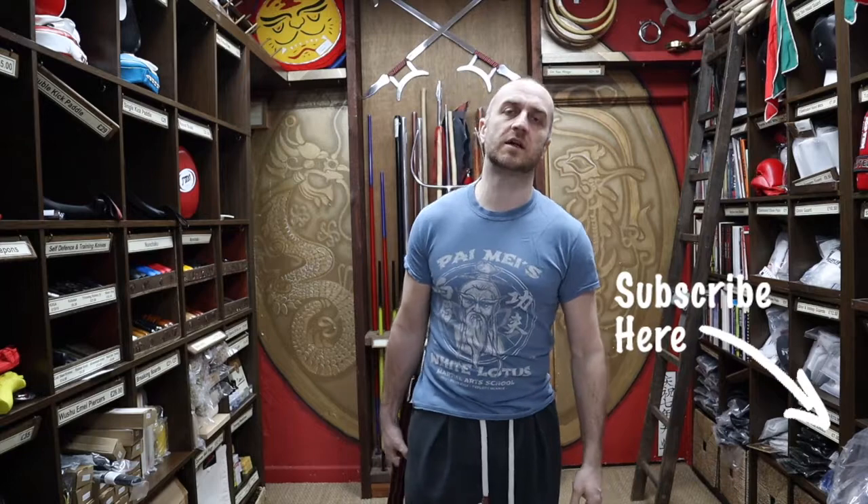Hi, my name is Doug Swift. I've been doing Martial Arts for the past 34 years and I've been the owner of Enzo Martial Arts for the past 17 years. If you like this video click the little icon, subscribe to this channel and get all the latest videos and updates from Enzo Martial Arts.